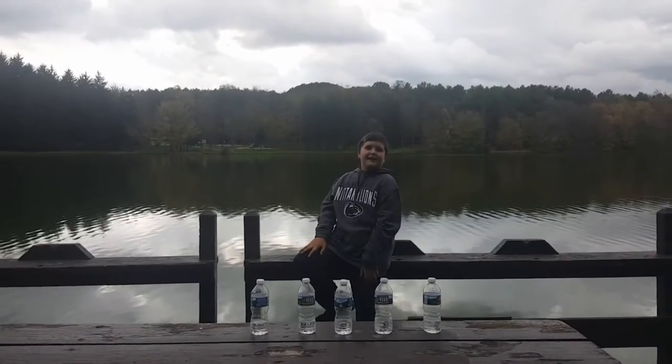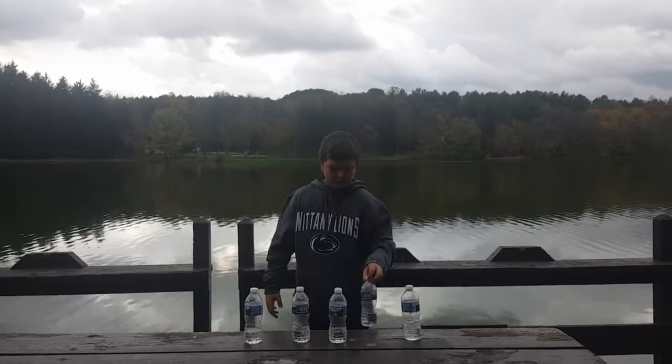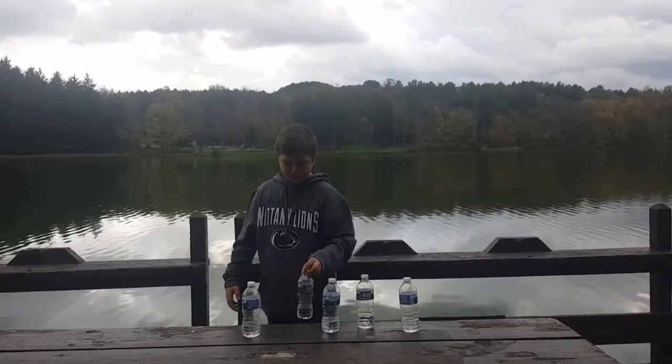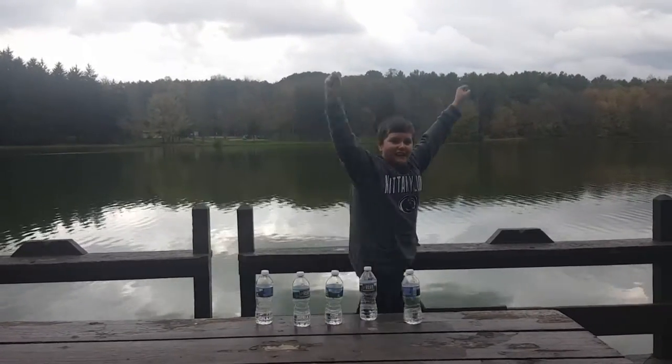Hey, Tayden here. Welcome to Water Bottle Fripp Sauce 2. Let's do this!